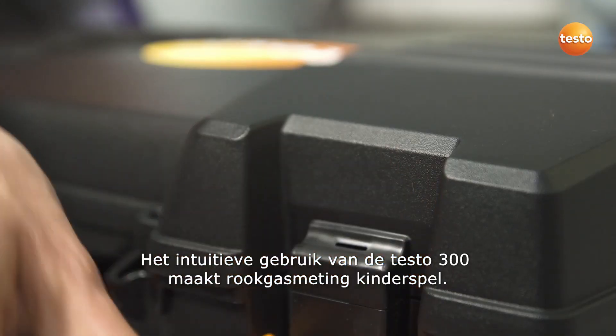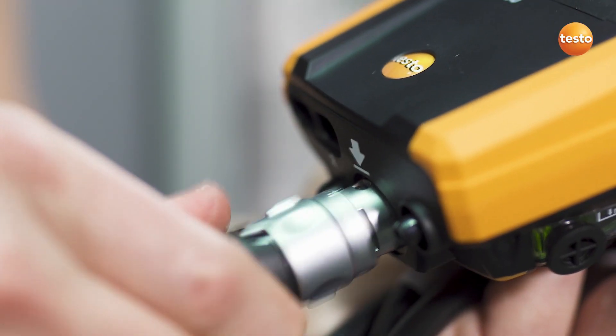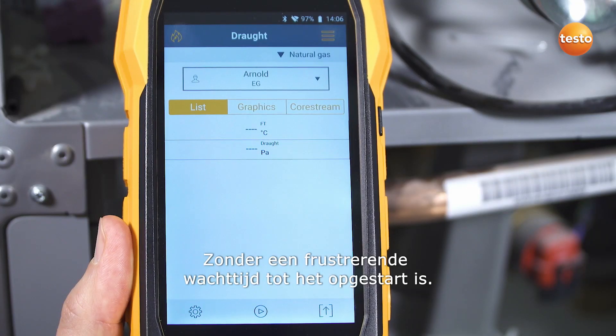The intuitive operation of the Testo 300 makes flue gas measurements child's play. In standby mode, it's immediately ready to go, without a frustrating wait while it starts up.